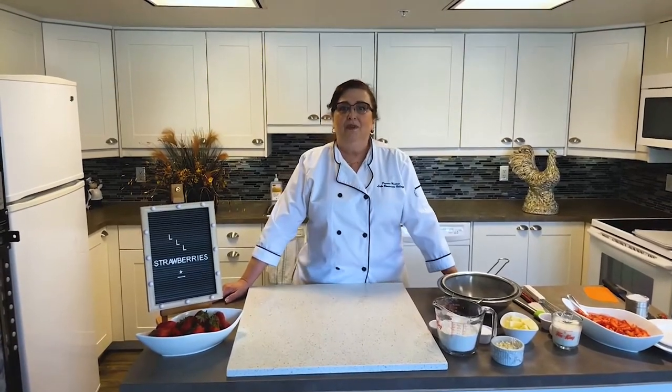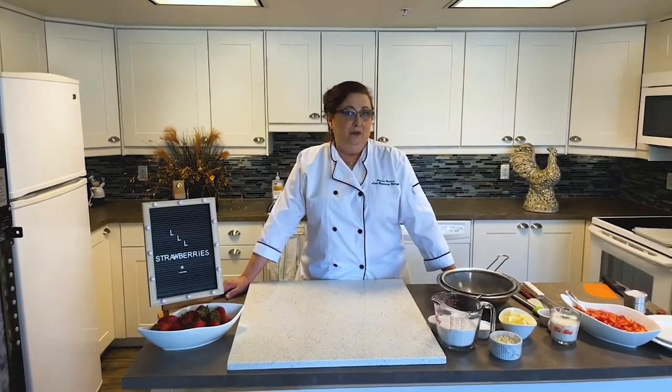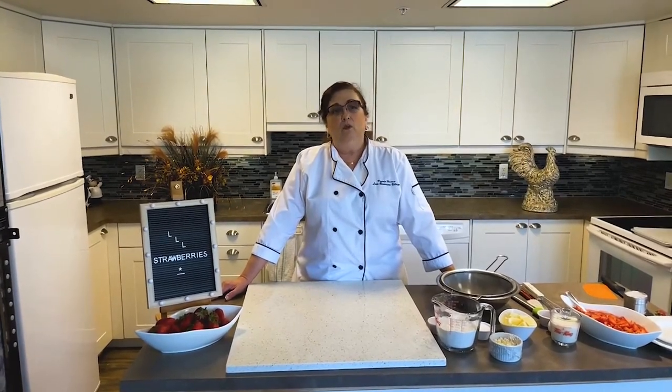Baking is one of my passions and I'm going to show you how to make one of my favorite sweets: white chocolate strawberry scones topped with some nice cream and juicy strawberries. We serve this on special occasions in our residences, at teas and brunches.